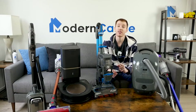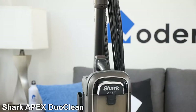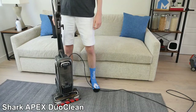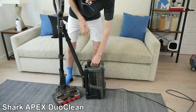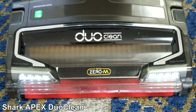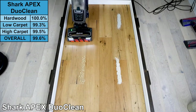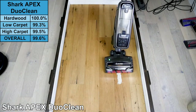Our final pick for this video is the best upright vacuum for hardwood floors, the Shark Apex DuoClean. This model features the lift-away canister design — the middle section of the vacuum can be lifted off the cleaning head to be carried as a canister. In addition, the Apex uses the DuoClean brush rolls, combining a soft roller and a rubber brush roll for incredible performance on all floor types. The score for the Apex on hardwood floors was another perfect 100%; the soft roller easily picked up debris of all sizes.